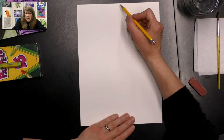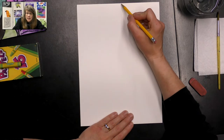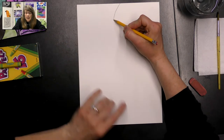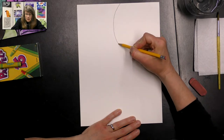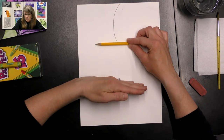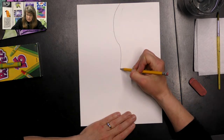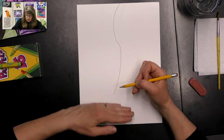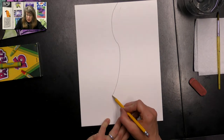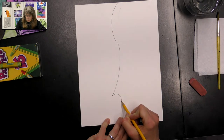We're going to start near the top of our paper, near the middle. It doesn't have to be exact, and we're just going to make a curved line. Curve it to the left side — just a nice curve. As we get down about a third of our paper, we're going to start curving it the other direction, just ever so slightly. Then we're going to stop when we get to that bottom third of our paper. At the end of that line we're going to make a little rainbow curve, kind of diagonal.